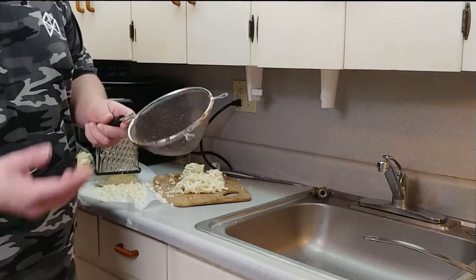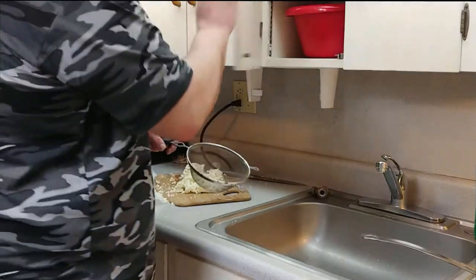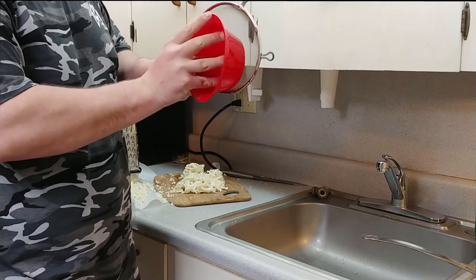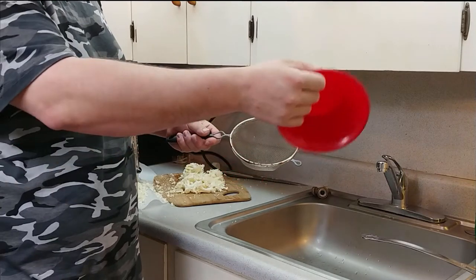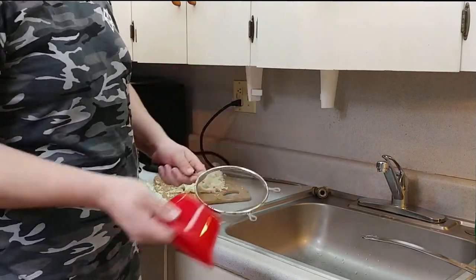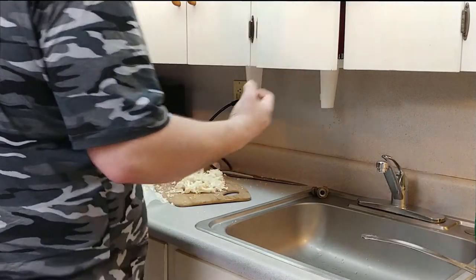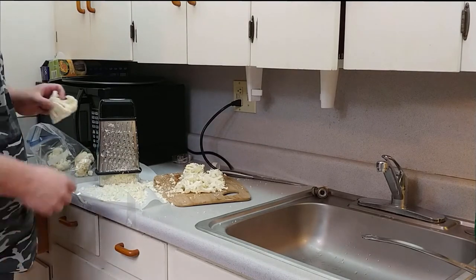I'll just throw the pre-riced cauliflower in here, then take a bowl and press on it since it's got all that moisture coming out from the freezer — after I heat it up a little on the stove to defrost it, then I'll squeeze all that out and follow the rest of this process. But for the firmest, best held-together pizza, you want to use fresh cauliflower.